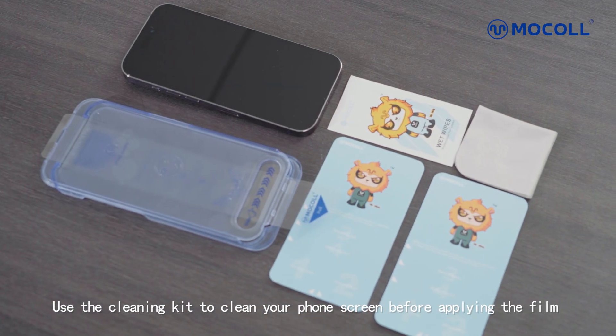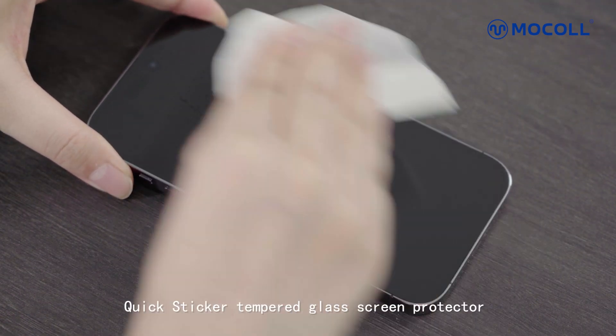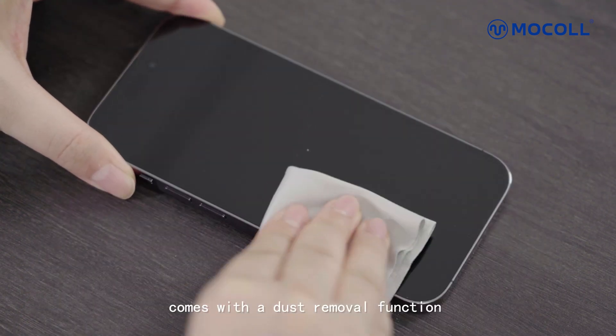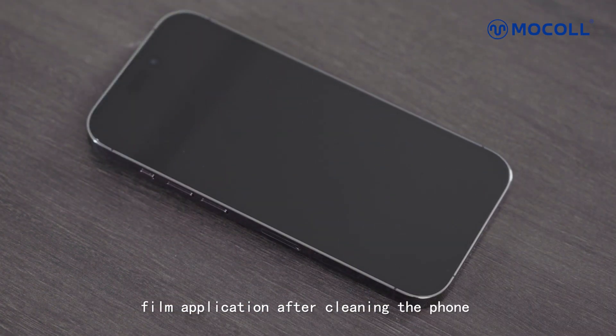Use the cleaning tool to clean your phone screen before applying the film, until the phone screen is clean and free of dust. The Quick Sticker Tempered Glass Screen Protector comes with a dust removal function, providing automatic removal of newly adhered dust during film application after cleaning the phone.